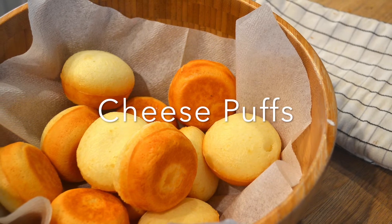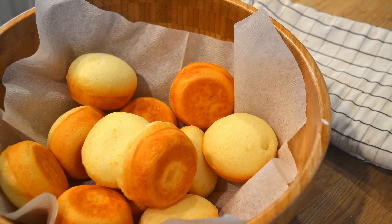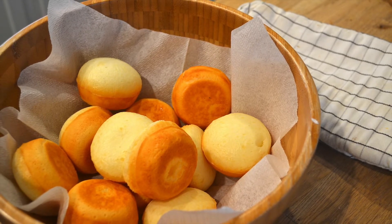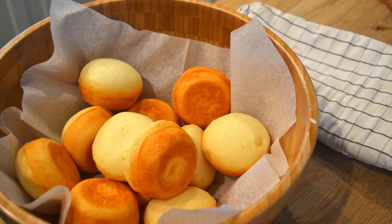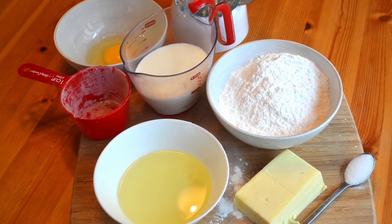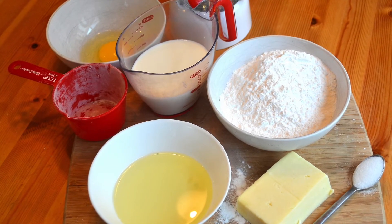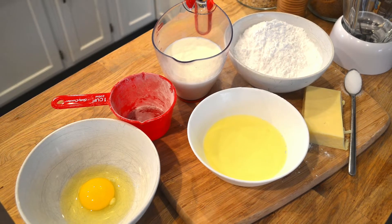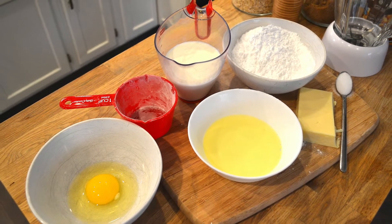Hi guys! Today I'm gonna teach you how to make cheese puffs. It's a delicious Brazilian snack. It's getting very popular in North America as it's delicious and it's very easy to make. I have made it for my friends — they are Americans, Colombians, Japanese — and they all really like it. So let's get started!